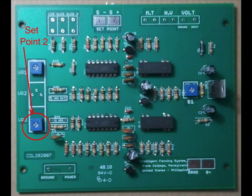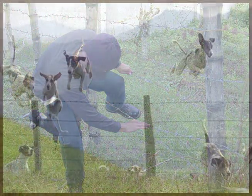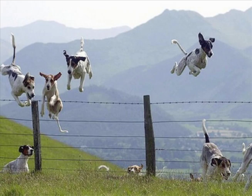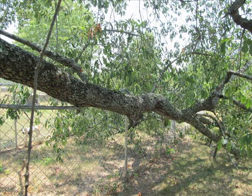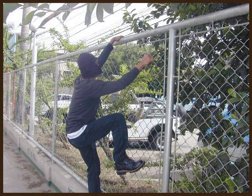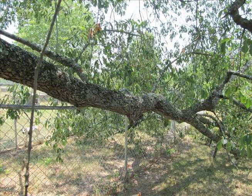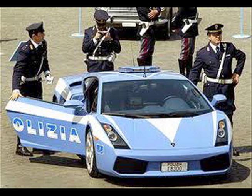Set point number two is where you set your delay. When you have a no-voltage situation — like somebody coming over the fence, somebody cutting the fence, or a tree falling on the fence — there are a lot of scenarios where it's not necessarily an intruder just because you have no voltage momentarily. At set point number two, we can set the delay. It comes factory set for six seconds. If the voltage has gone and stays at zero for six seconds, you've got an intruder or your fence is down or cut. But a falling branch can hit the fence and fall off in just a few seconds — so why trip a false alarm?